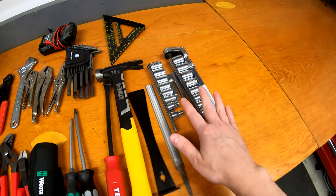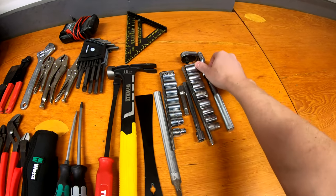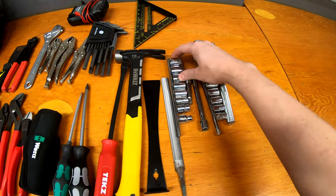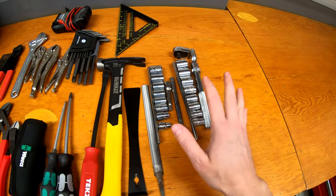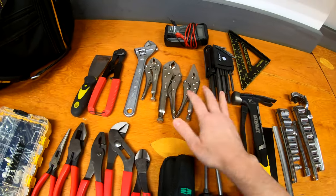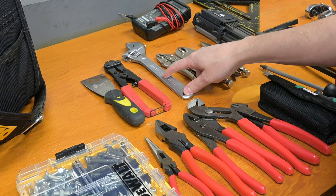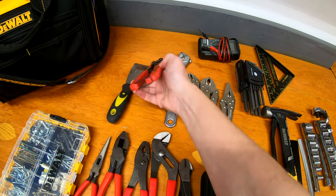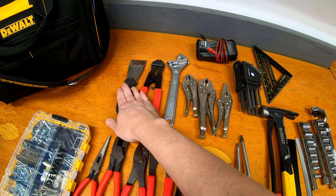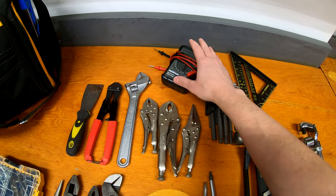There's a small socket set — 3/8-inch drive, 12-point, with a flex-head ratchet, an extendable flex-head ratchet, and a couple of extensions. Not a very complete set, but 8mm up to 19mm covers a lot of general things. I have a speed square for layout, a full set of SAE and metric hex keys, a few pairs of locking pliers in different sizes and styles, and an adjustable wrench — though I'd like to replace it with a Knipex pliers wrench eventually. There's also a small pair of Tekton mini bolt cutters, a worn putty knife good for drywall repairs or scraping, and a simple multimeter to check voltage or batteries.